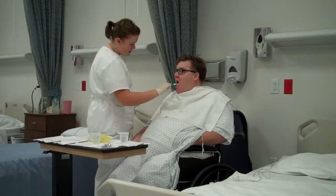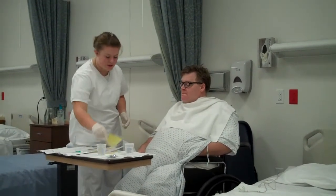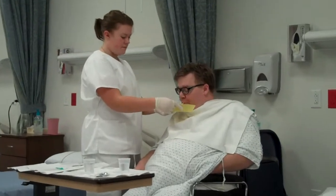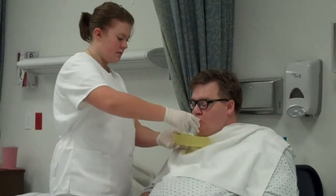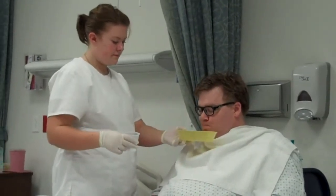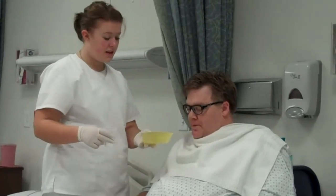I'm also going to get his tongue. Would you like to spit? No. Would you like to rinse? No. Do you need to spit again? No.